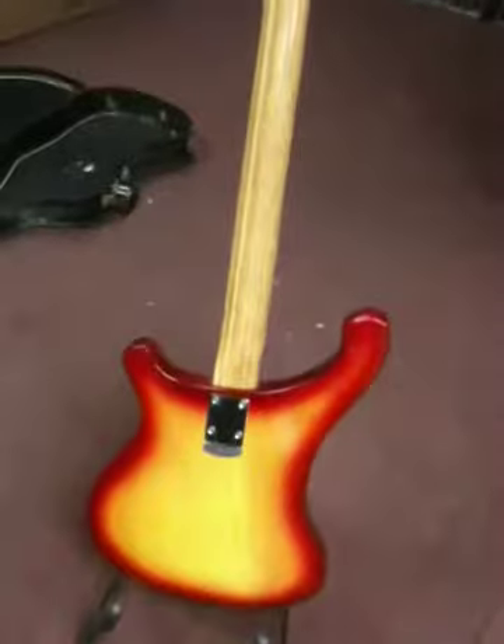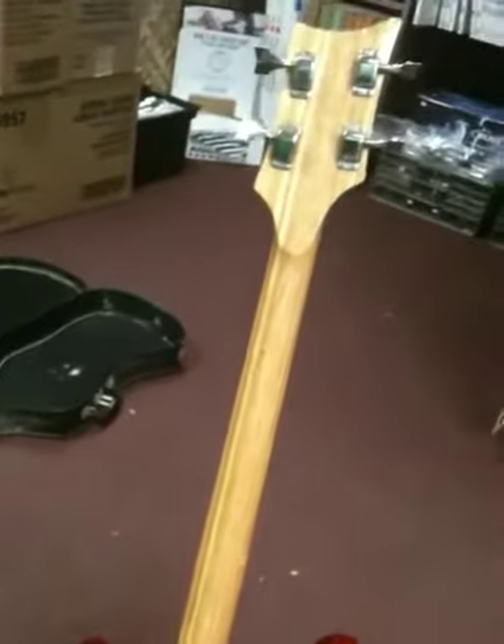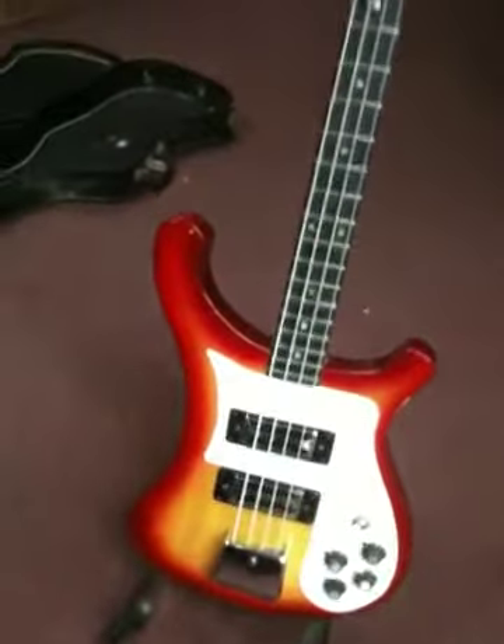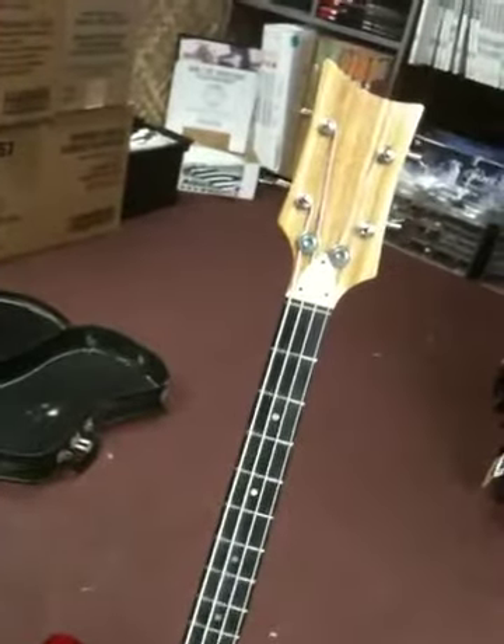Looks to be in pretty good shape. Back side of the neck. Everything works. Everything is original. It's missing its thumb rest. And that's pretty good. See you later.